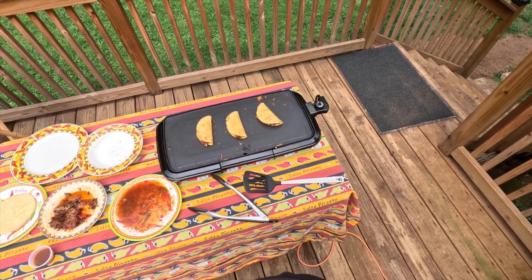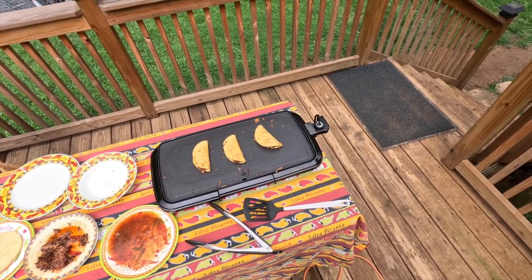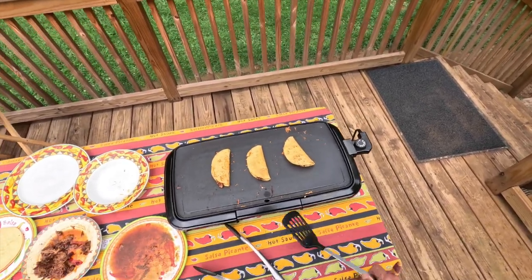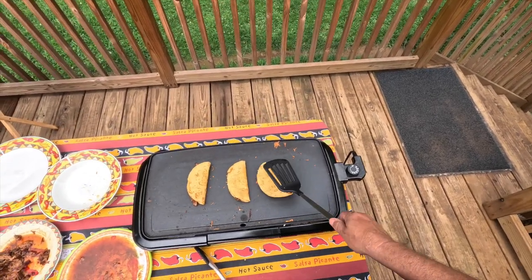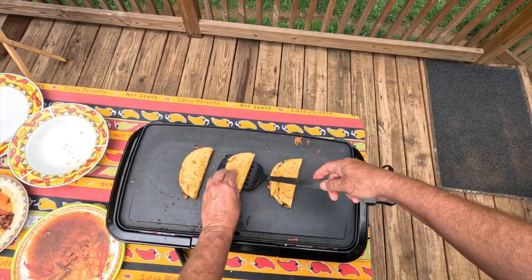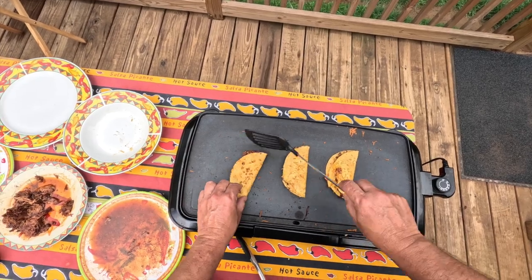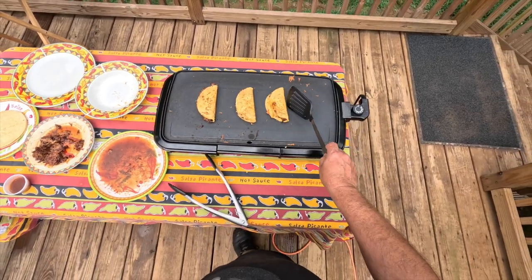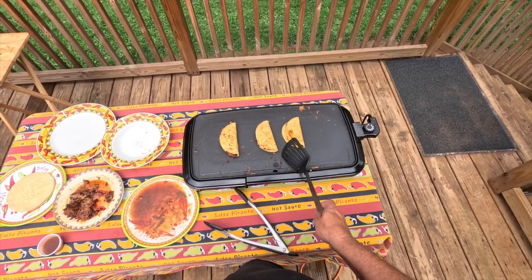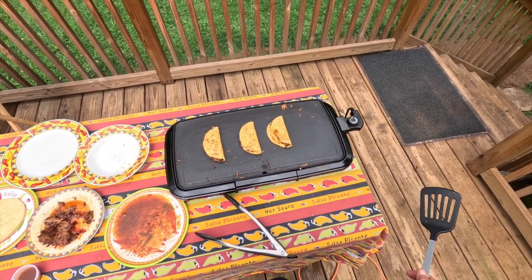Now I wouldn't just hand it to a child or somebody right off the griddle because it might be a little hot for their mouth. So maybe you want to let it sit for a few seconds and cool off. Once we get it flipped over again — see how it's getting a nice golden brown — that one broke apart because it was stuck to the other tortilla with the cheese connecting them, so when I went to go flip it, it tore a little bit. But that's fine — it's all going to taste the same when it gets in your tummy anyway.